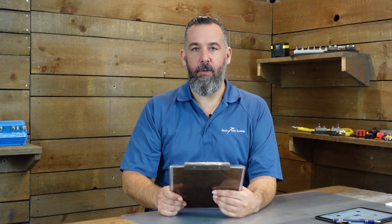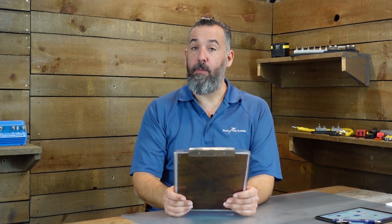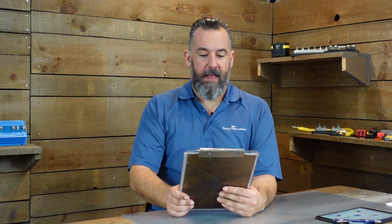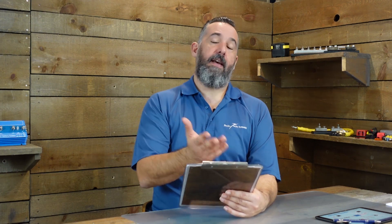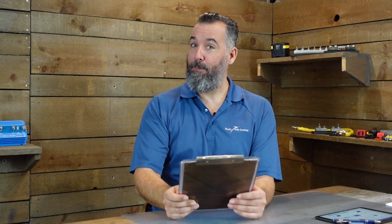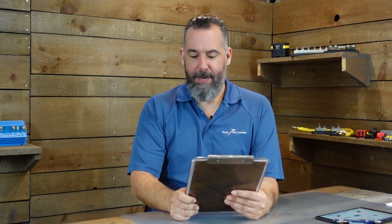Hi YouTubers, Jeff Cote here. We've got another Ask PYS from Richard. Richard's from Maryland and he's got a Kalina 36. I also have a Kalina 36 — this one happens to be a 1989, mine is a 1990. So lovely boat, by the way. Not that I'm biased.